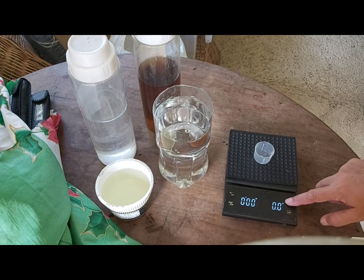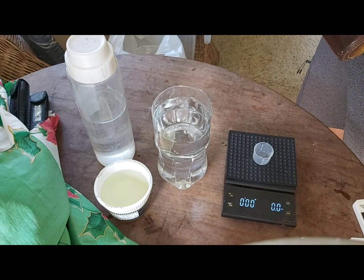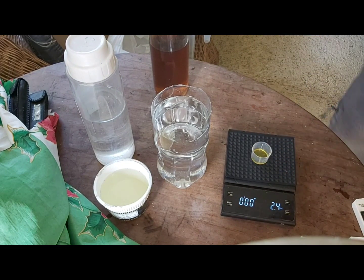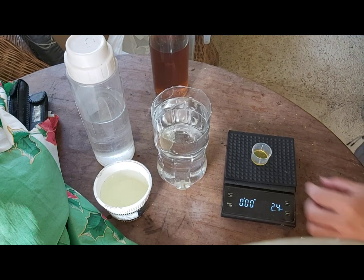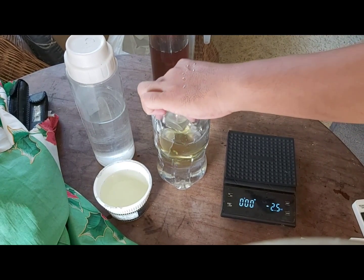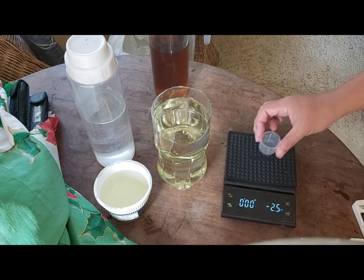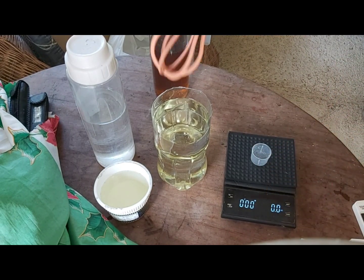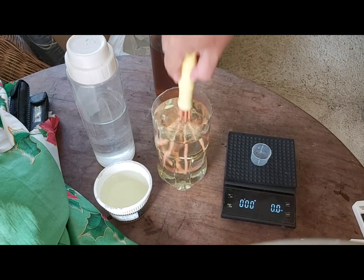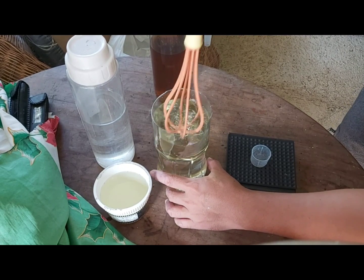Now we are going to measure 2 ml of solution A for our formula. Take note that some nutrient solutions require 2.5 ml per liter to make an 800 PPM nutrient solution, so consult your nutrient solution instructions on how many ml are required to make one liter of 800 PPM solution. Now we mix 2.4 ml of solution A into our one liter of distilled water and mix it to dilute the solution A properly.